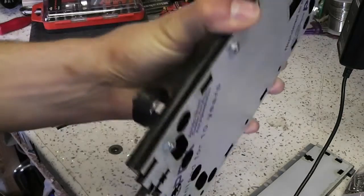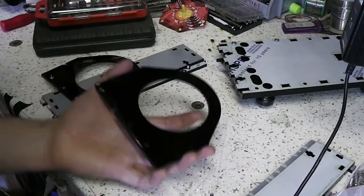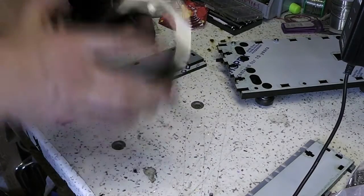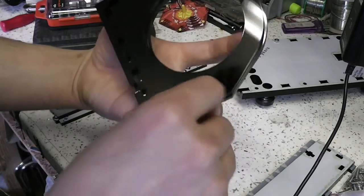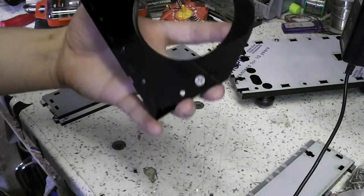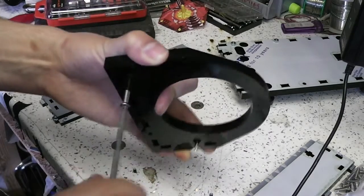Except I used these larger V-wheels rather than the mini V-wheels this time. What you can see me doing in this first part of the video is gluing together 5mm thicknesses of acrylic that I've cut on my laser cutter, so that a lot of this frame will be 10mm thick.